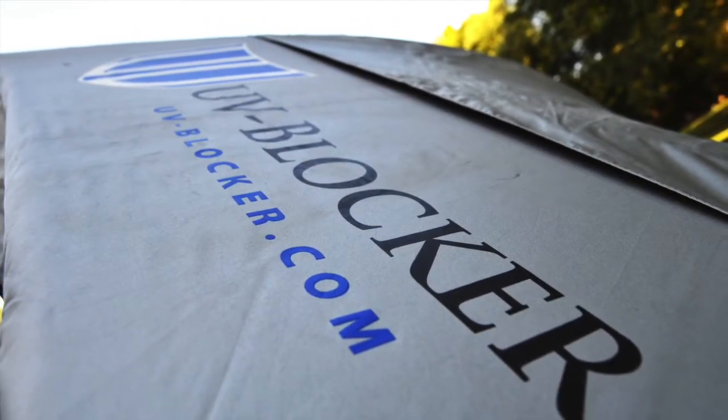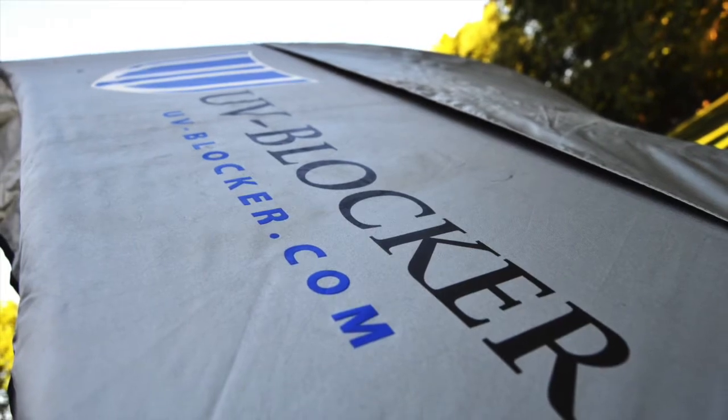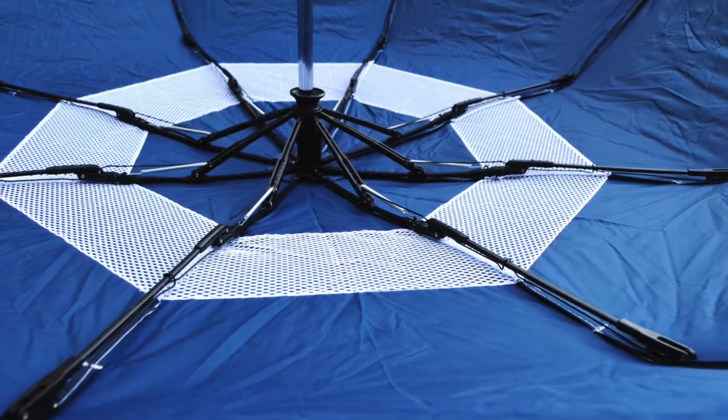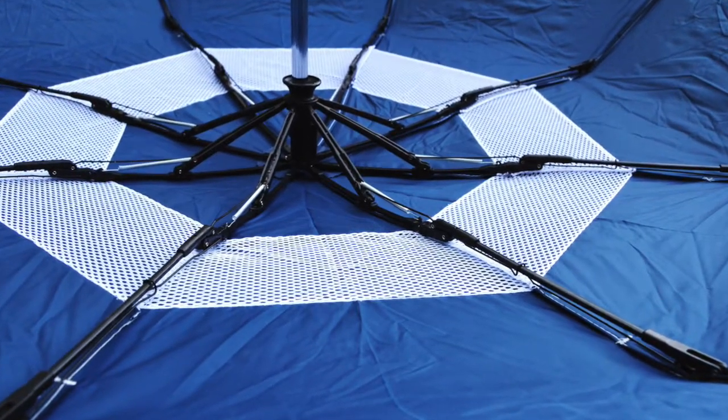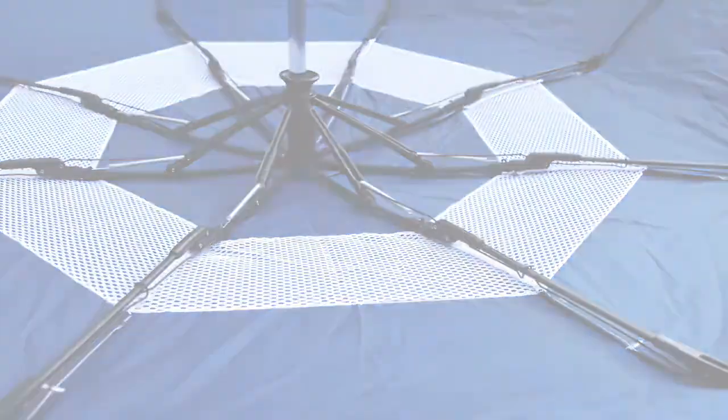They're also designed with our number one patented vented mesh system, which allows wind to pass between the upper and lower canopies. This ingenious design makes all our umbrellas sturdy enough to withstand high wind environments and prevents inversion.